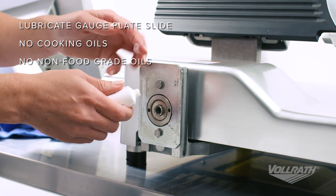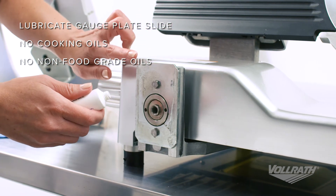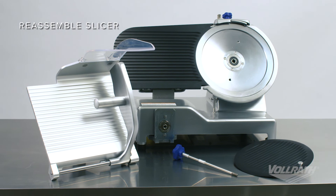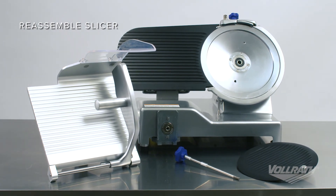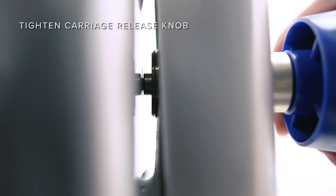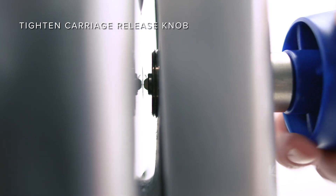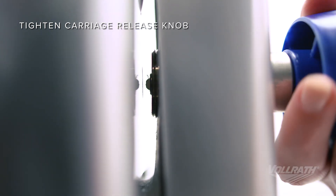Lightly lubricate the gauge plate slides with the supplied oil or a food grade equivalent. Once the slicer has been cleaned and sanitized, reassemble the slicer. When reinstalling the food carriage, make sure to tighten the carriage release knob until it releases the food carriage from the locked position. Continue to tighten until the food carriage is secure.